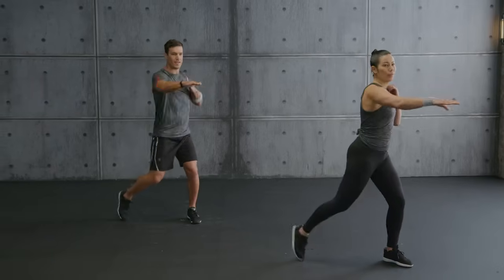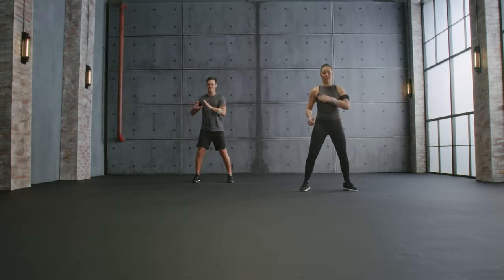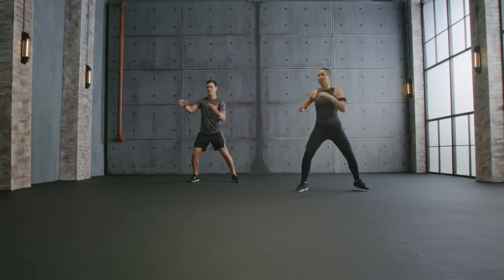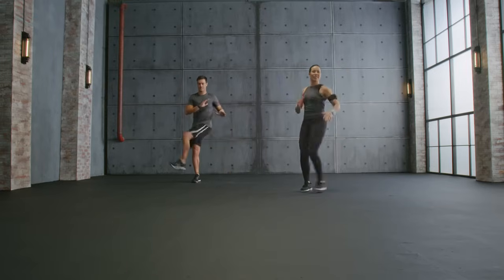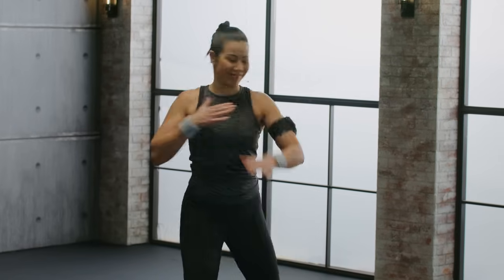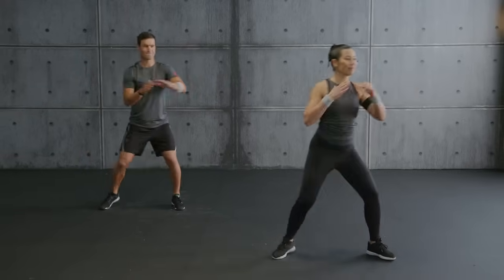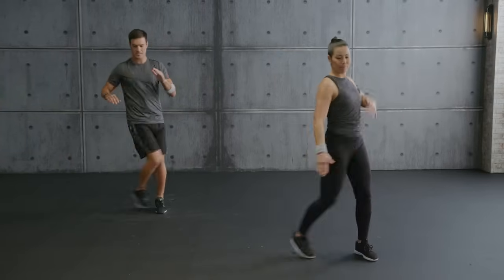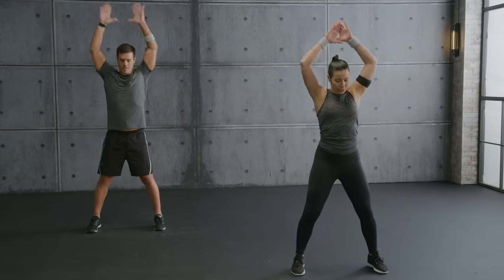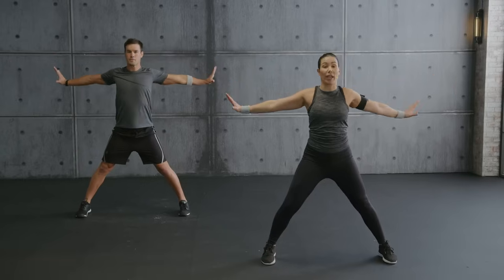Now reach to the corner — hip opener. Switch side, reach again, turn your hips, lift your heels. Hip opener — good, two more, let's go. Shoulders back and down. One more, let's reach. Last one — now inhale up, exhale side. Open your feet forward, two side lunges this way.